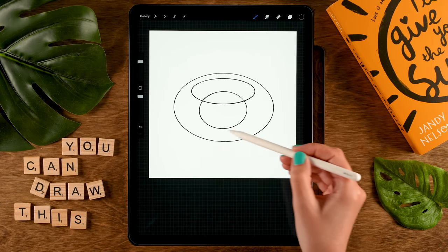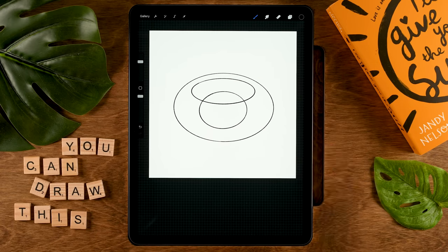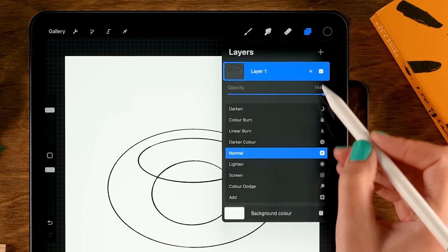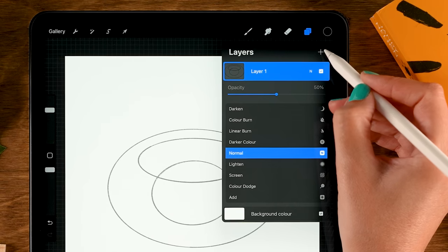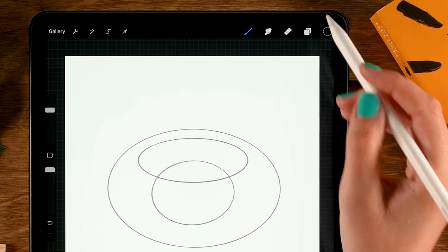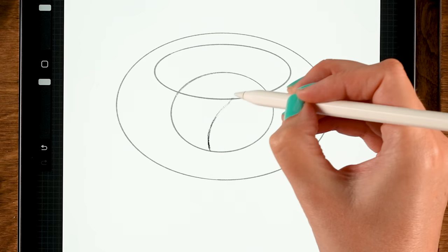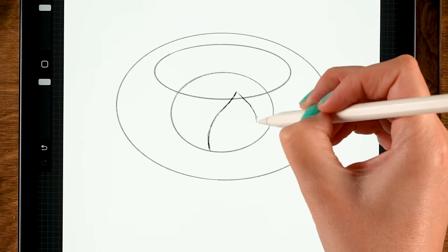You'll have a slightly squished circle, a flat oval on top, and a bigger oval surrounding both with more space at the bottom. Now let's make a new layer on top, but first lower the opacity of these ovals to 50. On that new layer we'll sketch out our flower, starting with a curved line going up and a little bit through the oval.